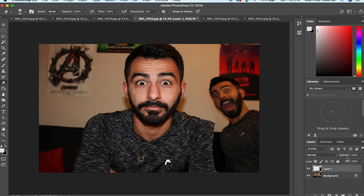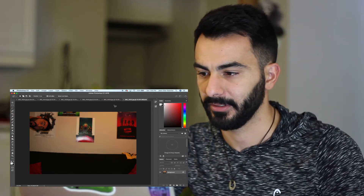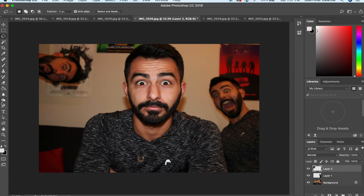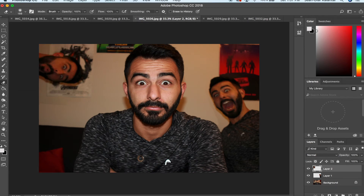Use the blend tool, and oh my god, there's another me in the background — how cool is that! You can do another one: just adjust brightness and contrast so it matches, use the erasing tool, feather the edges a little bit — boom, look at that, three of me in two seconds.